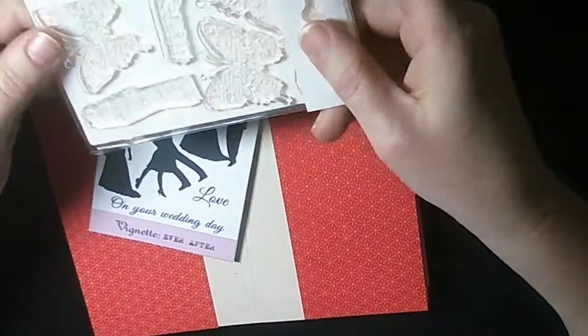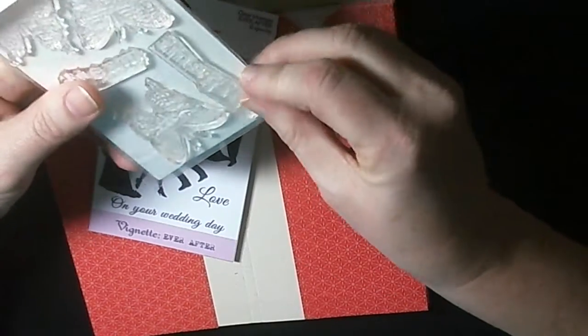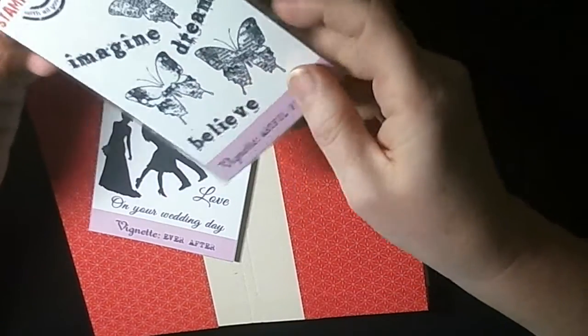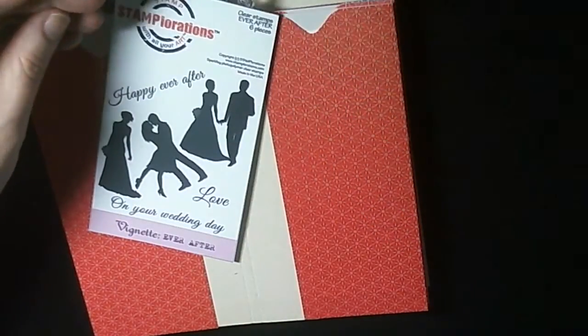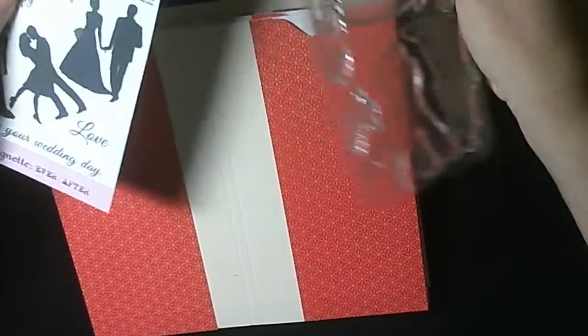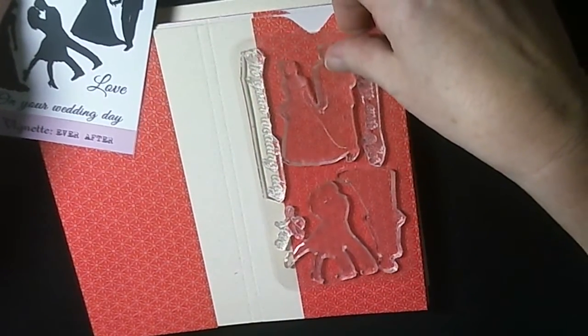They come in little sort of pockets like this, and I'm a bit fussy — I don't always want to open them and then get them stuck to the cardboard at the front. So I thought I'd make some little pockets to keep them in. Because they're clear stamps, it's best to keep them away from sunlight, so this should be ideal.